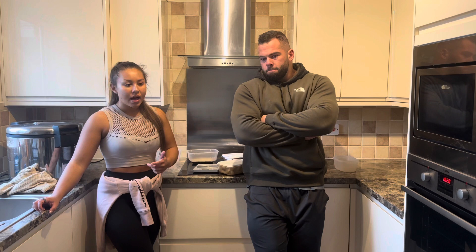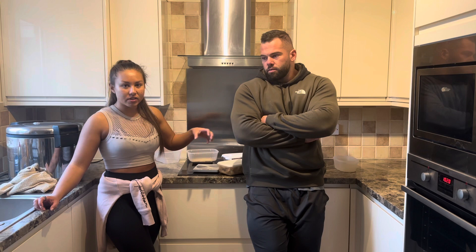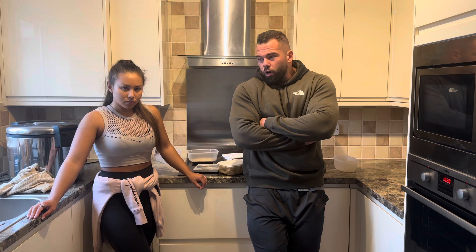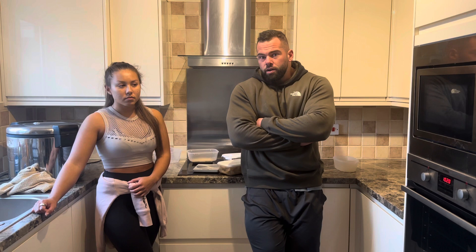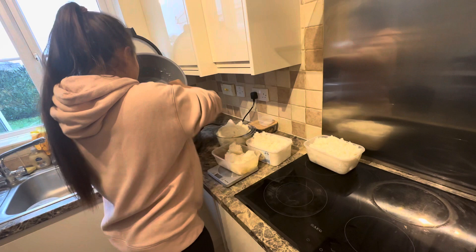A lot of people think meal prep is going to take a lot of time - cooking the rice, cooking your meat, putting everything together and making the calculations. But in the long run, if you think about the time it would take to assemble each meal and cook every single portion separately, that would take so much longer. Cooking each meal from scratch - 100 grams of rice, a whole portion of chicken - you're looking at 20-25 minutes every time. If you cook it all at once for a few days, that's half an hour total. Cooking each meal from scratch accumulates to an hour, an hour and a half a day - it's just unnecessary.